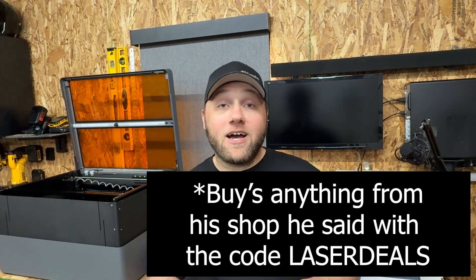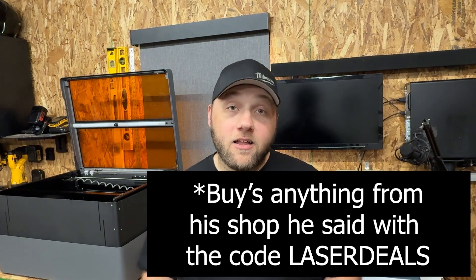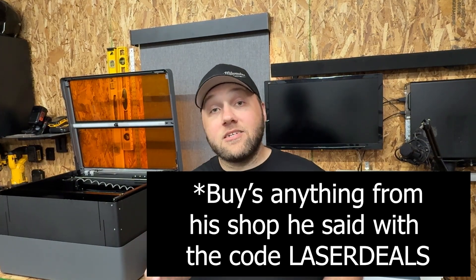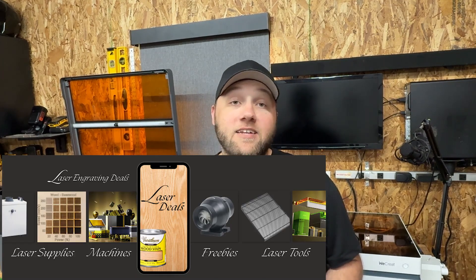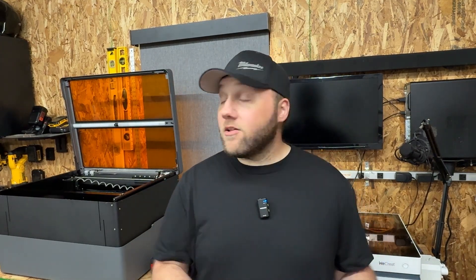He's also going to give these for free to anybody who buys the rotary attachment that he sells. So if you want that, just type in the code 'laser deals.' If you're not a member of the laser engraving deals group yet, go ahead and join that as well — that's where you're going to get that code. But in order for him to know that you have a 45 watt model, you're going to have to type in 'laser deals' at the end.